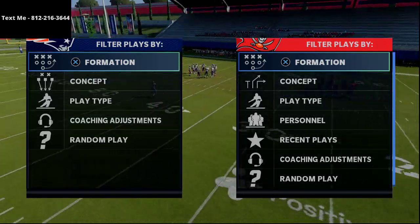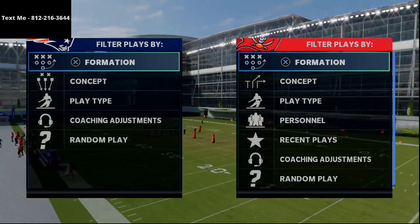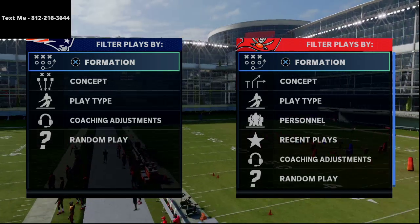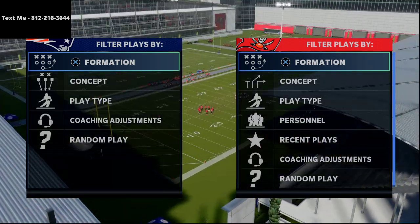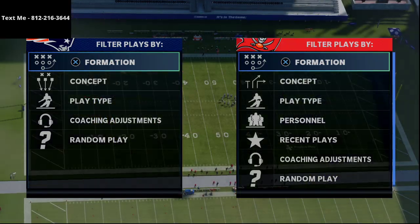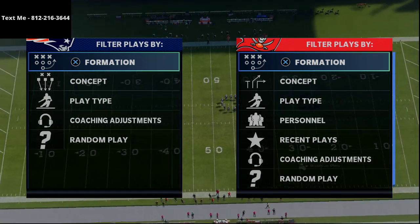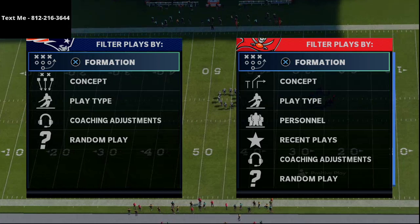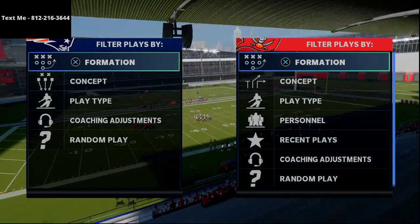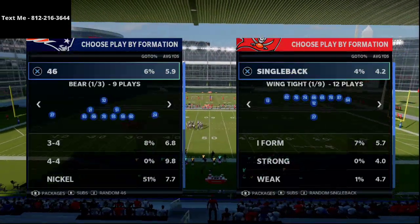In today's video I'm going to show you how to bomb the Cover 3 Invert coverage for a one-play touchdown in Madden NFL 21. My name is Cody — welcome to my YouTube channel. If this video helps you, go ahead and click that subscribe button. If you have more Madden questions you can always text me at 812-216-3644, which also gets you our weekly text message membership pro tips.